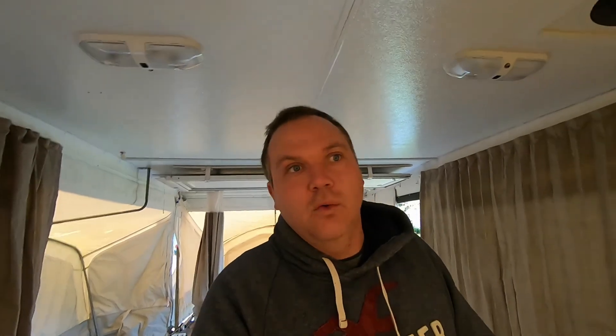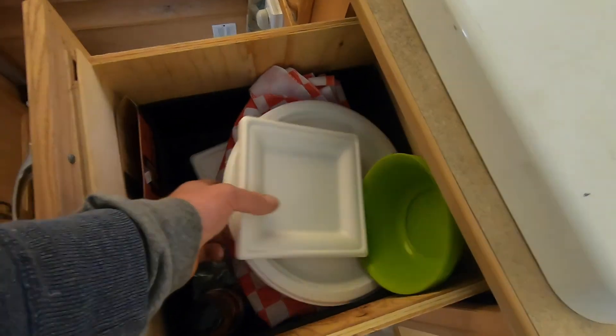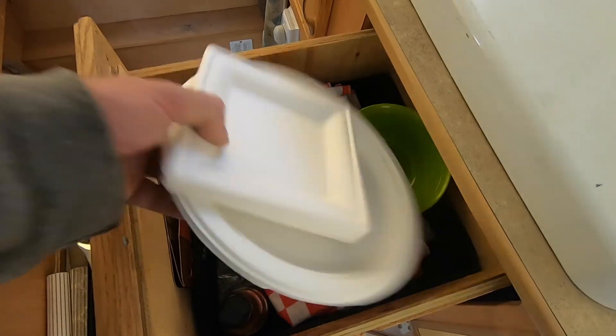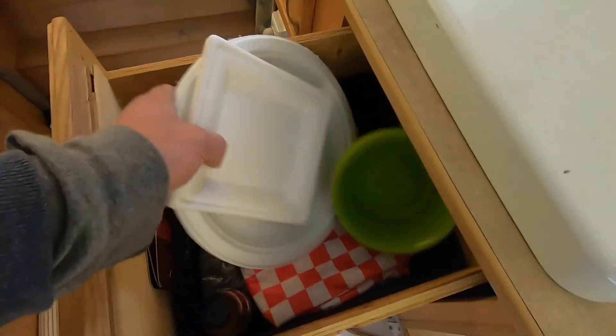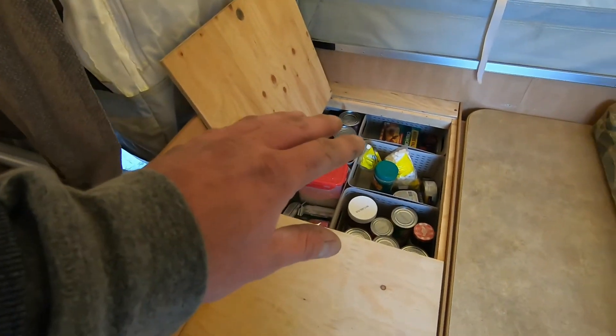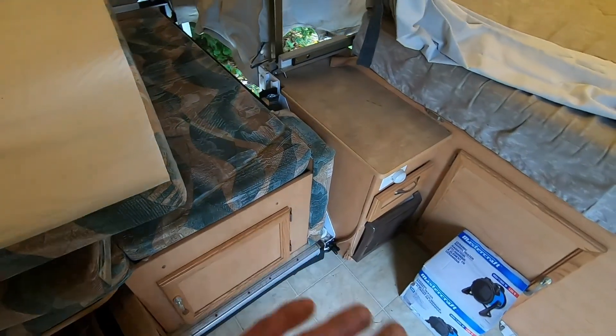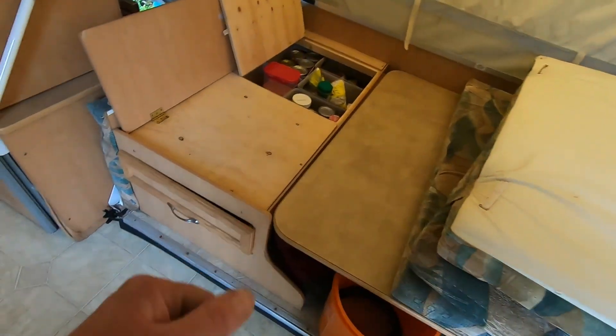Step one: open it up and let it dry right out. The last thing you want to do is put this thing away with the canvas or vinyl wet. I call it canvas because I'm old. I also take any paper plates out because think about it — that's a mouse house. So we've got to get all of this out, all that food, all our bedding. Anything that is food-related, it's got to go.